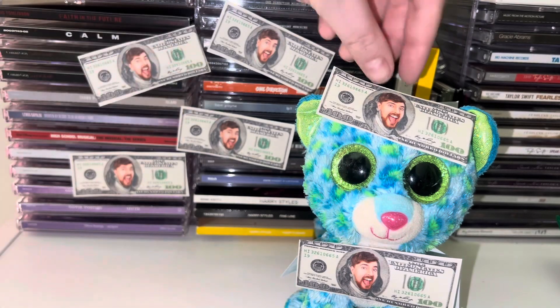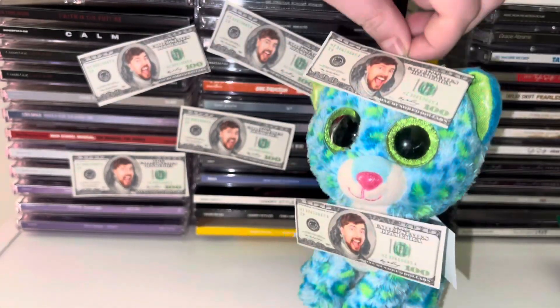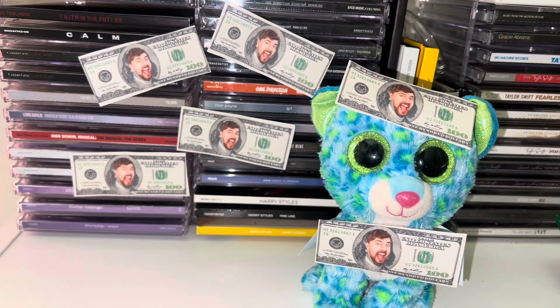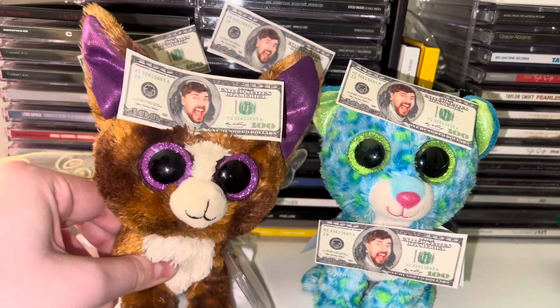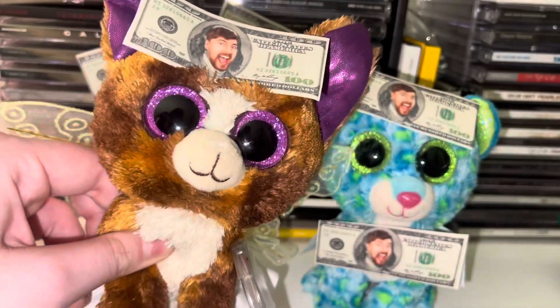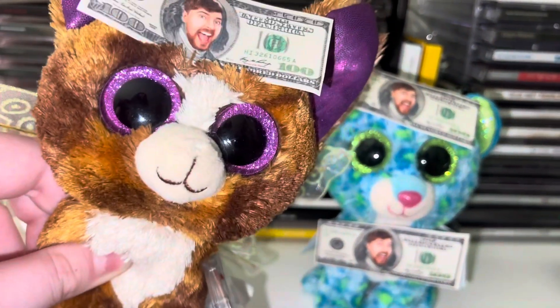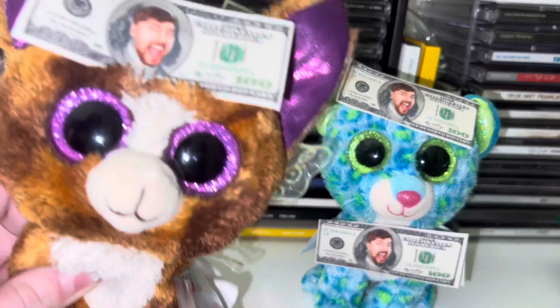So now you have a Mr. Beast custom! Isn't this such a cute custom with all this money? There's your Mr. Beast custom. Thank you guys so much for watching — if you haven't already, please subscribe and give this video a big thumbs up. Comment below what you think of this video. April Fools!